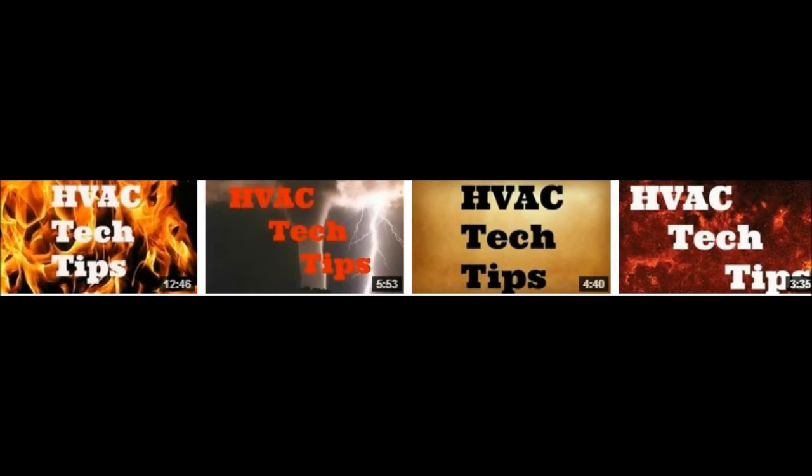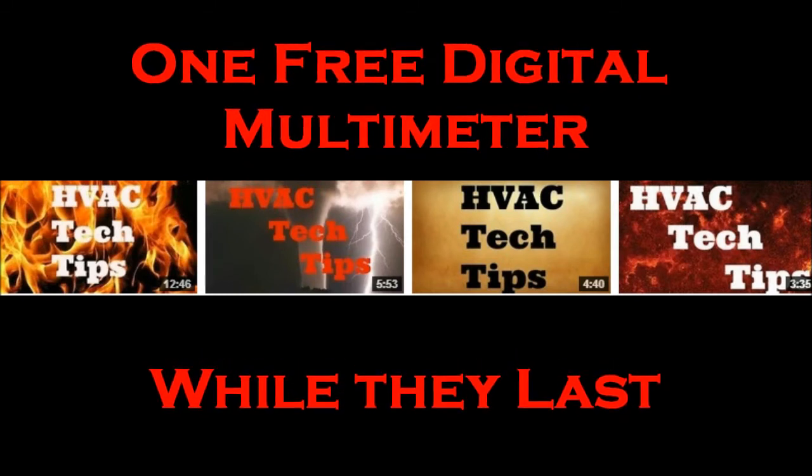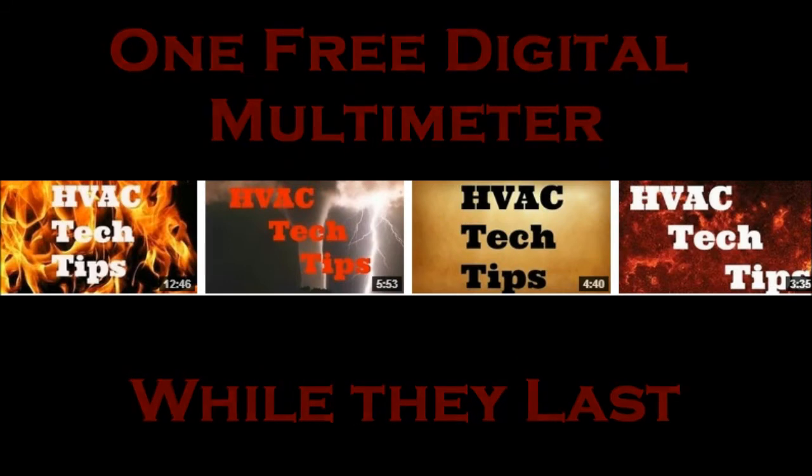But anyway guys, for a limited time — and there's only so many to go around — he's got some digital multimeters to give out and it's going to be real easy to get you one. Following this, you'll have the information you need to actually get yourself one digital multimeter. Okay guys, thanks for watching, thank you so much!